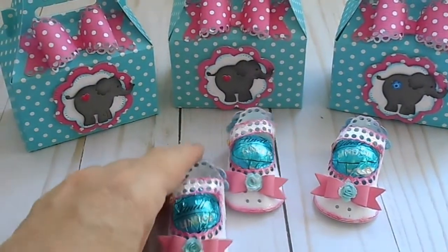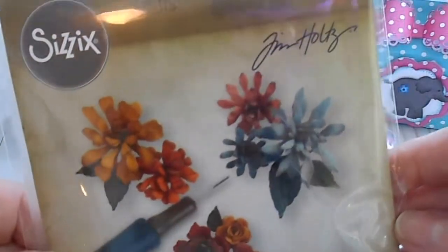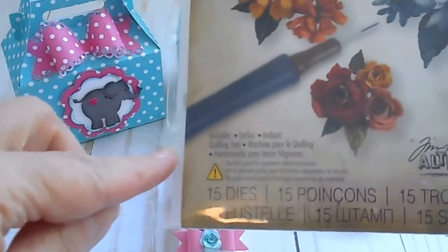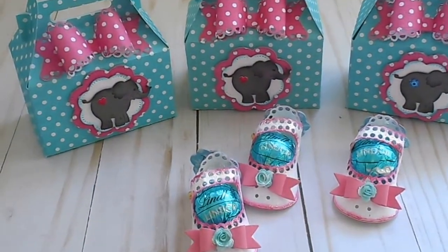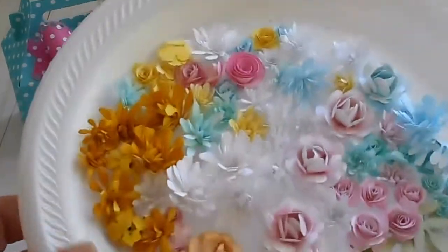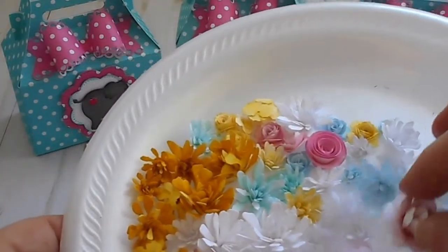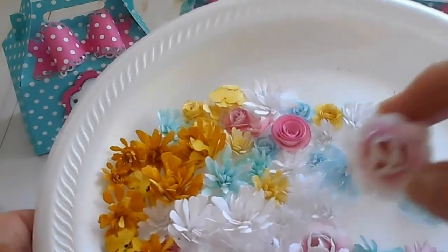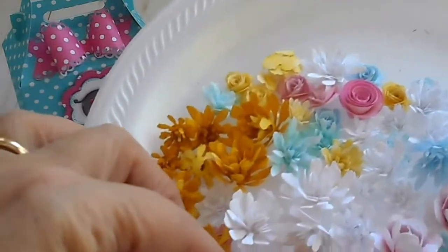The little rose in the center is from Sizzix — it's a Thinlitz die called Tiny Tattered Florals. There are 15 dies in the set plus a tool to roll your roses. I love this die; I made a whole bunch of flowers in all different colors — so fun to make! It makes these little mum-type flowers, and there's also a punch that makes all these little tiny roses, and I love making my own flowers.